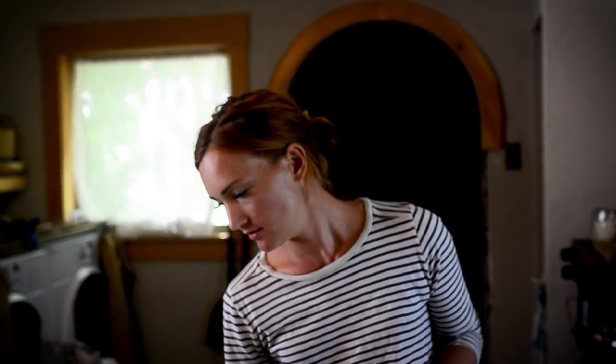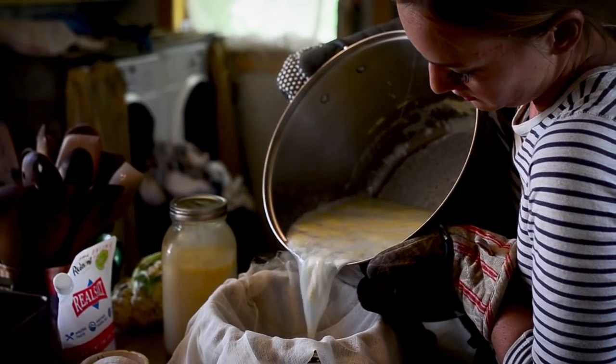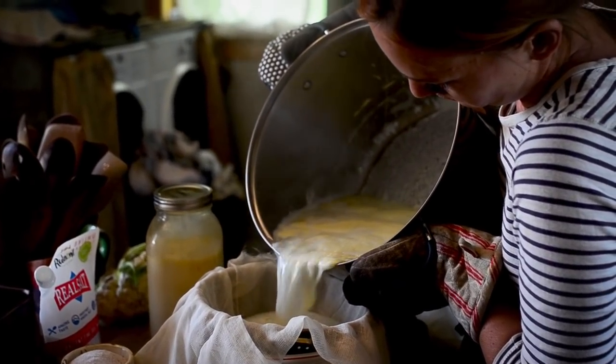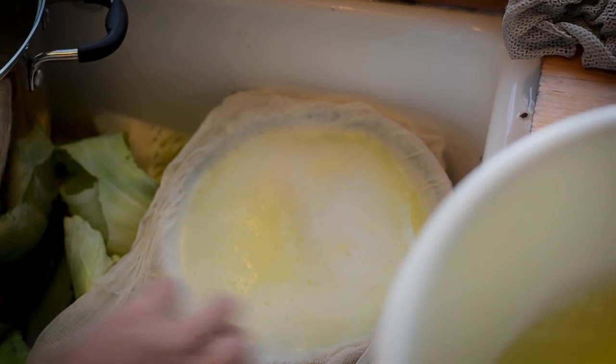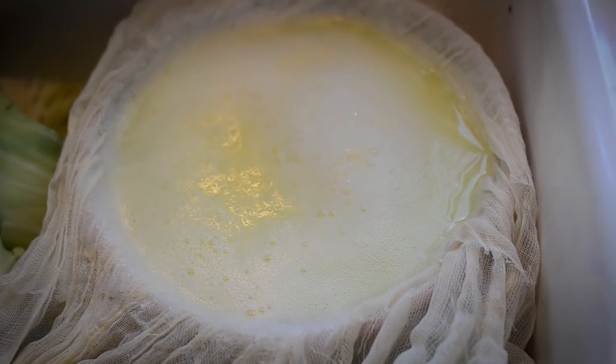Oh, the ricotta — so when you make certain types of cheese, you're left with whey. If you let that whey ferment at room temperature for about a day, then boil it and strain it, you're left with ricotta. It's not a lot, and it will take a long time to strain since the particles are so small, but it is so creamy and so good.